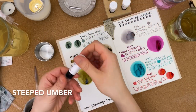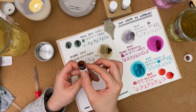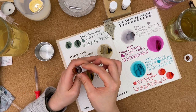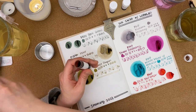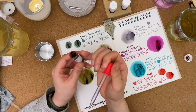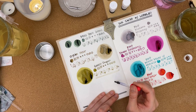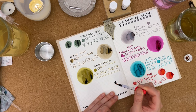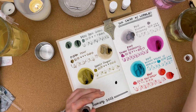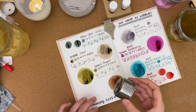Last but not least, we have Steeped Umber. This is pretty — it's a warm brown, and just because these inks came from Lorelei, it reminds me of Platinum Brune Sepia, which was one of my favorite inks from our last ink swap between Lorelei and myself.